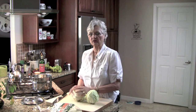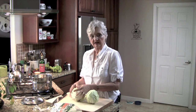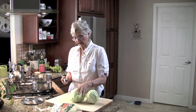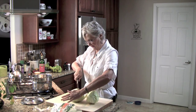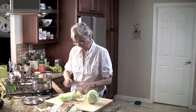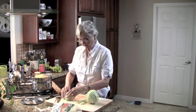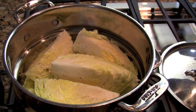What I've decided to do with these, instead of putting them in the corned beef and cooking them in the pot — which I find they just disintegrate and fall apart — I want them a little more intact. So what I'm going to do is quarter these and just steam this for about five minutes.